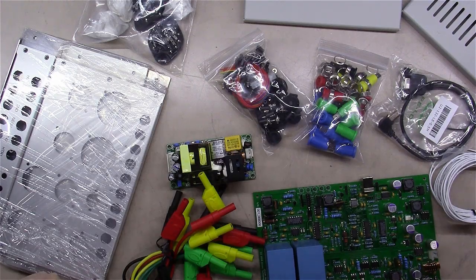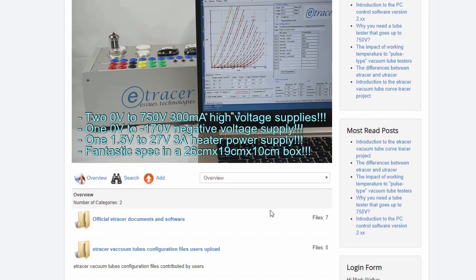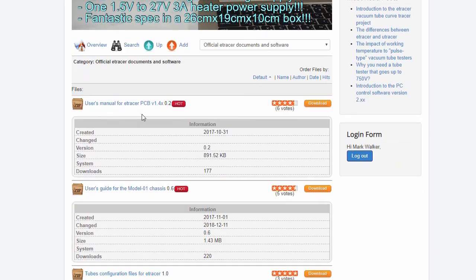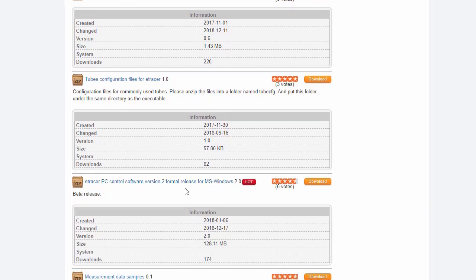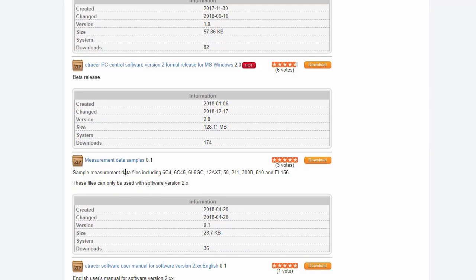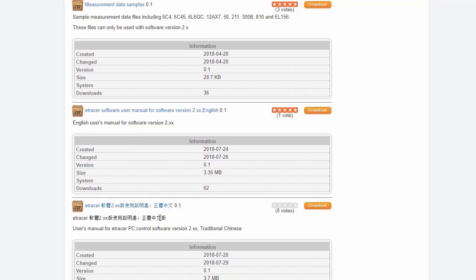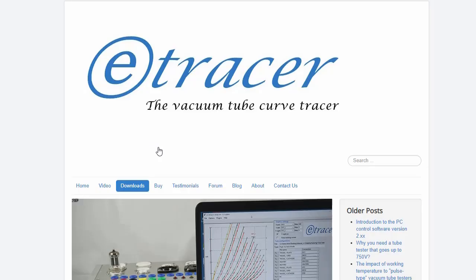So I'm jumping over to Chris's website to find the instructions. If you click on 'Downloads' and scroll down, you'll see official E-Tracer documents and software. There's a user manual for the E-Tracer, a user guide for the chassis, tube configuration files, PC control software, data samples, and what appear to be some traditional Chinese versions as well. We're going to download the user manual.